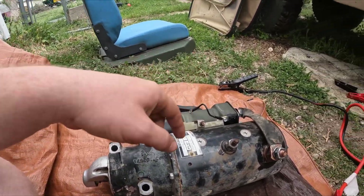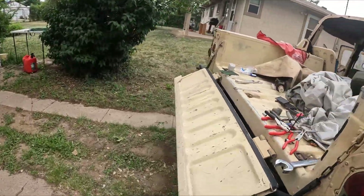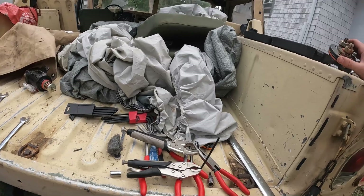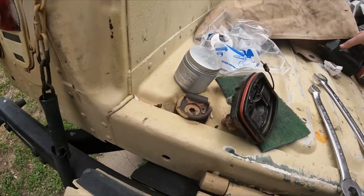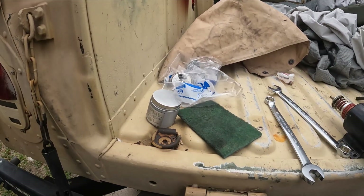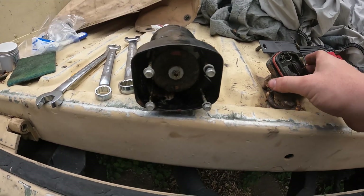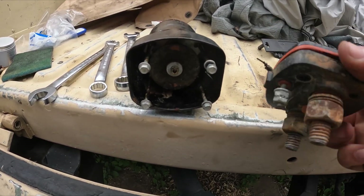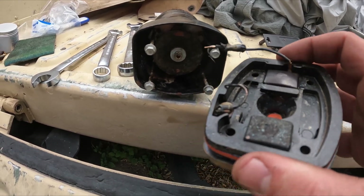In my case, my solenoid is bad. I was able to determine that whenever I took the back half of the solenoid apart and found it's completely burnt in half.